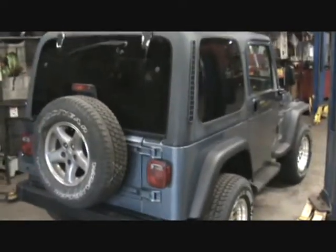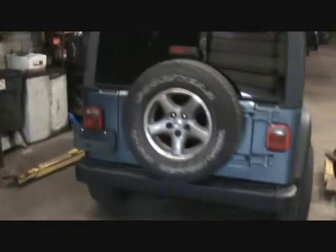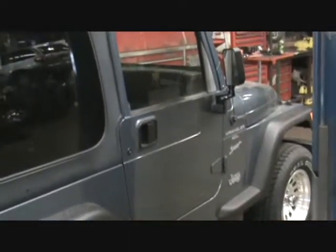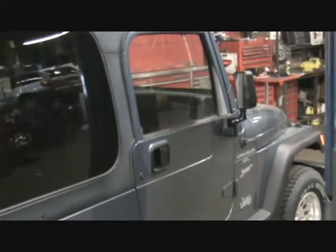The top still has to be cleaned up, but we got the body all buffed, waxed the whole body, just throw a spare on there temporarily. Yeah, it's coming out well. Externally it's pretty much done. Got the new mirrors on there. The door handles are all stripped down, ground down, primed and painted.